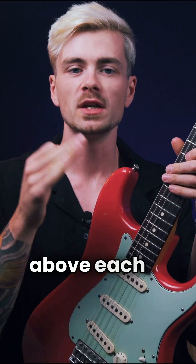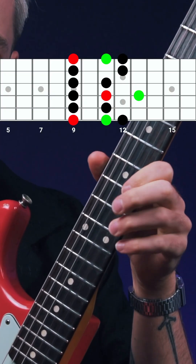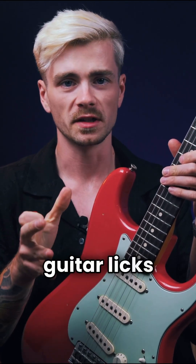So two frets above each of those notes, you will find the major second. Target this note in your solos and you'll be able to play some emotional melodic guitar licks like this.